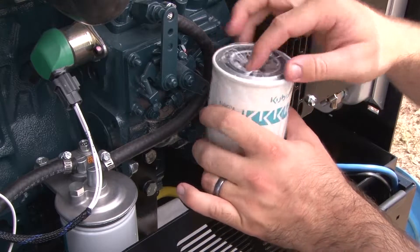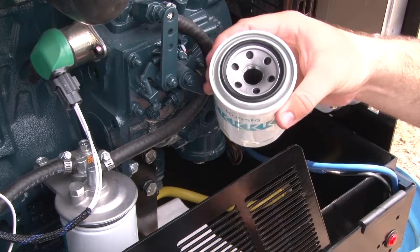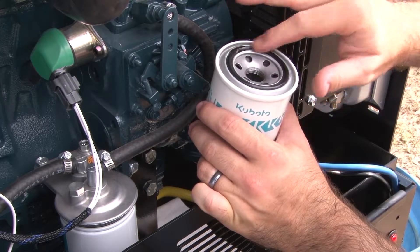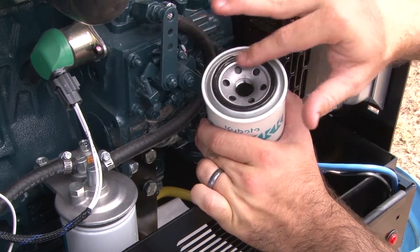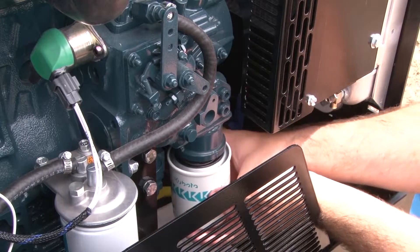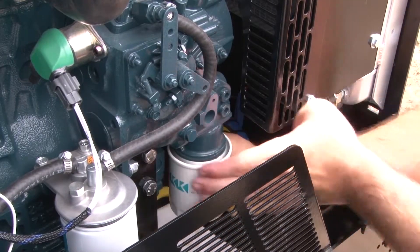Remove the replacement oil filter from its packaging, checking that the o-ring is seated properly on the filter. Swipe a finger through the used engine oil and use it to lubricate the o-ring. Install the new oil filter tightly by hand. Do not, however, over-tighten or use the oil filter wrench.